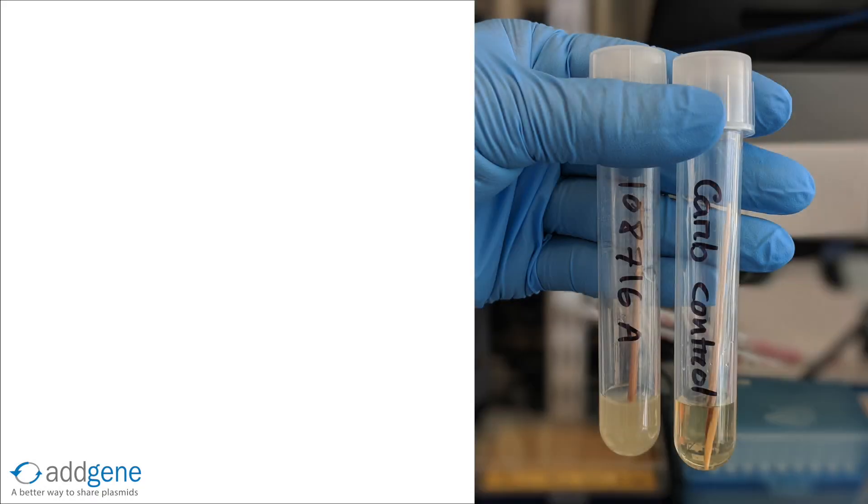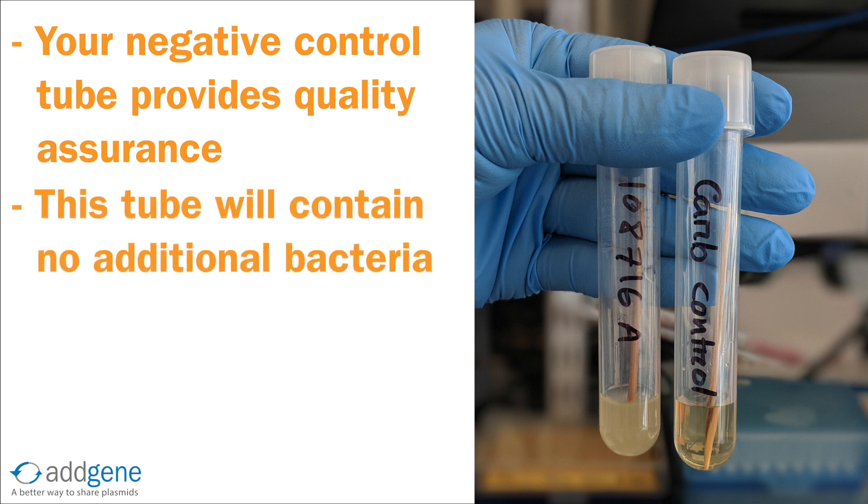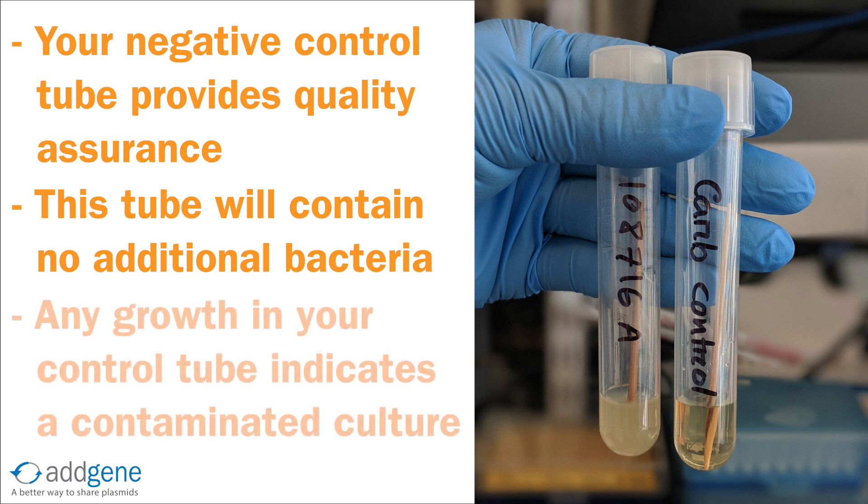Your negative control tube provides quality assurance when growing liquid cultures. The negative control tube is your fake inoculation tube, and will contain liquid media, antibiotic, and the toothpick used for picking, but no additional bacteria. If there is any growth in this tube the next day, this indicates that a contaminant was present, and therefore you cannot trust any growth observed in the culture.